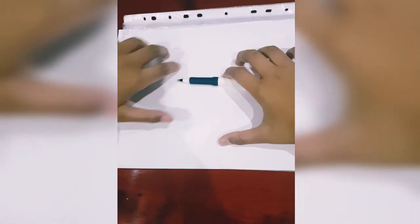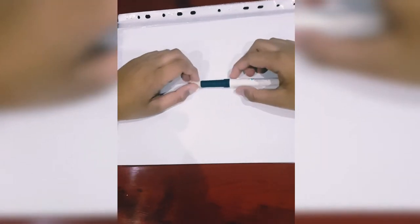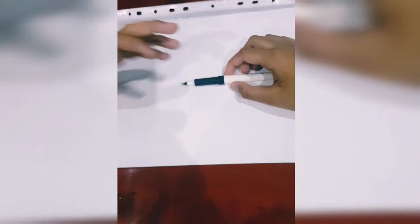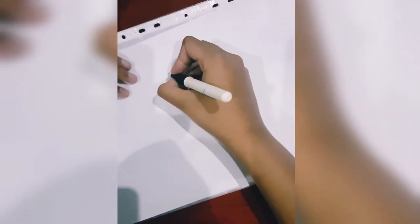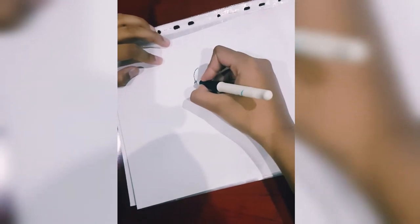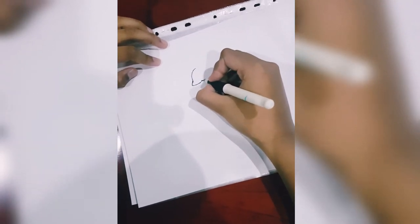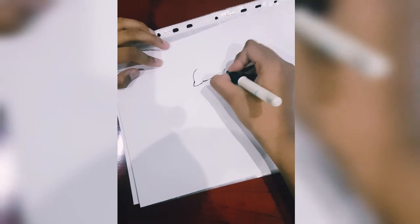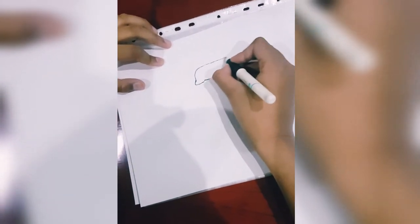Hi guys, welcome to another episode. Today I'm gonna be drawing the Airbus Beluga — the cargo Airbus Beluga of 2019. Let's get started. First, you draw the structure of the airplane. The structure of the Beluga is so weird, it's actually super weird.